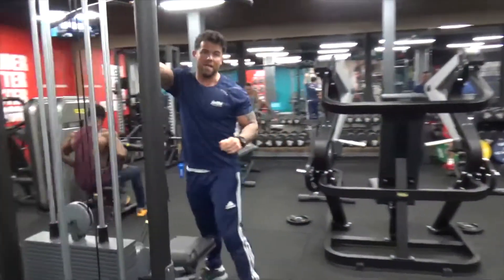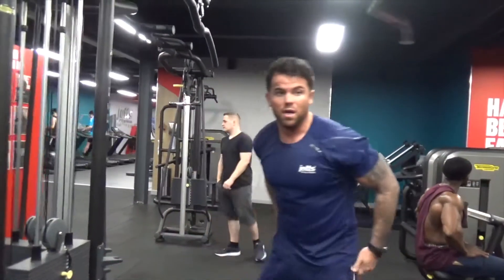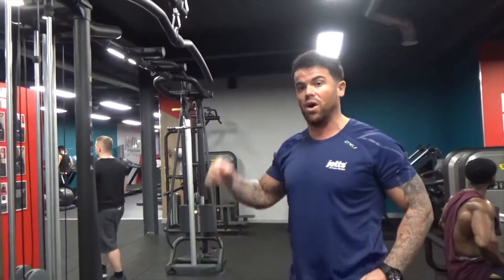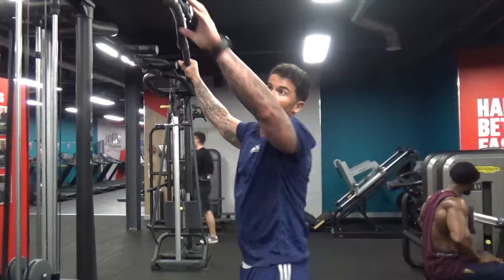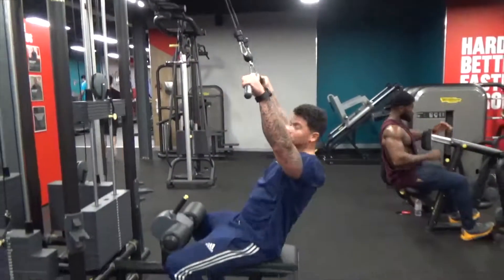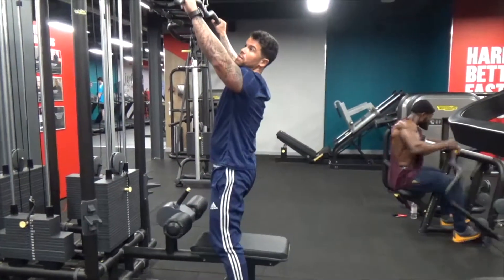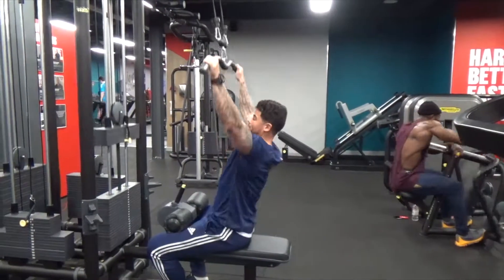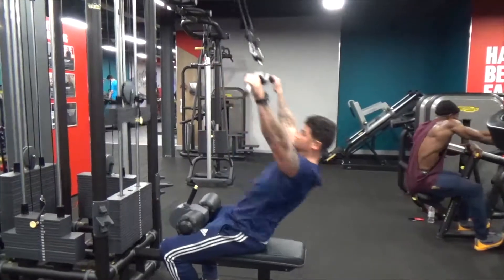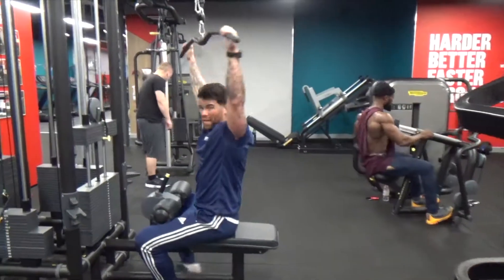This one is the lat pulldown, again for the back. I'm sure you've probably seen a few comedy shows on this one too. A lot of people put a lot of weight on and, in order not to look silly, they try to move the weight. They are moving the weight, absolutely, but they're not moving it correctly to activate the actual lat muscle. What they do is pull back with the lower back rather than pulling correctly.